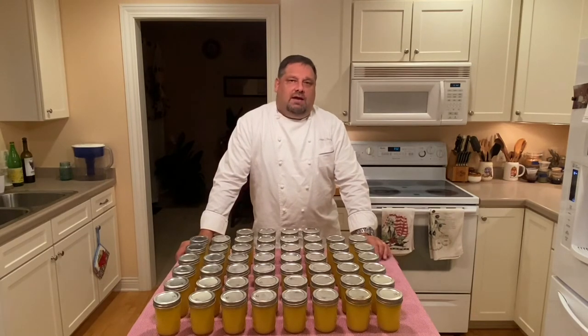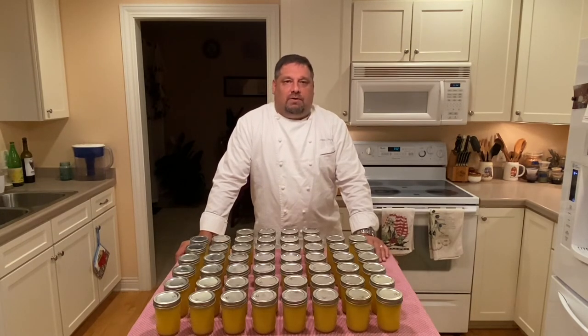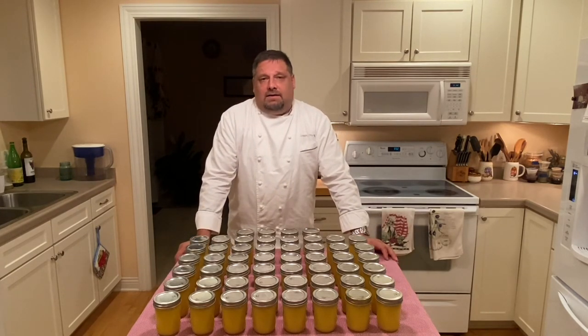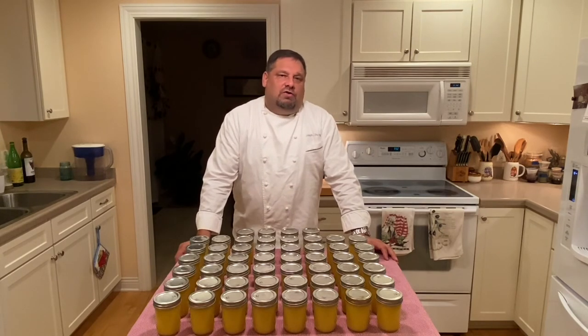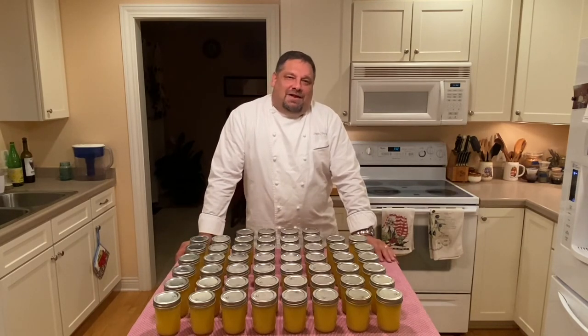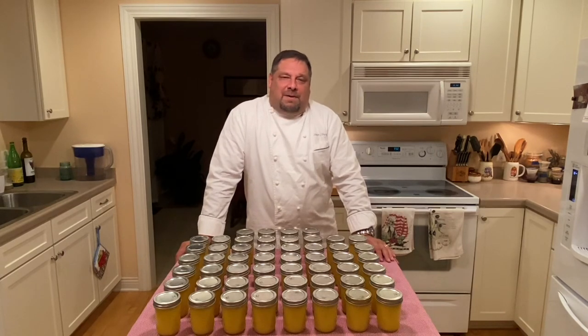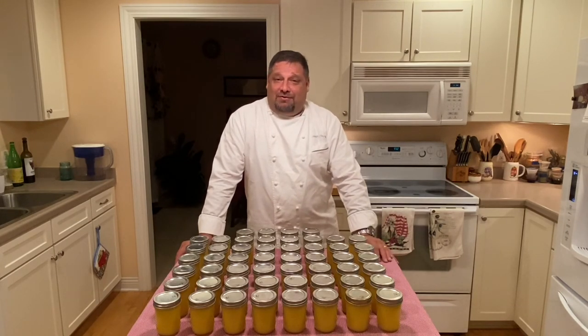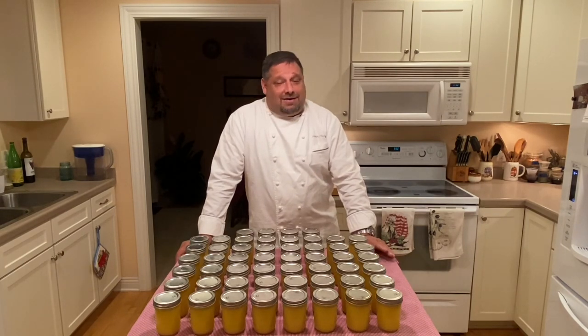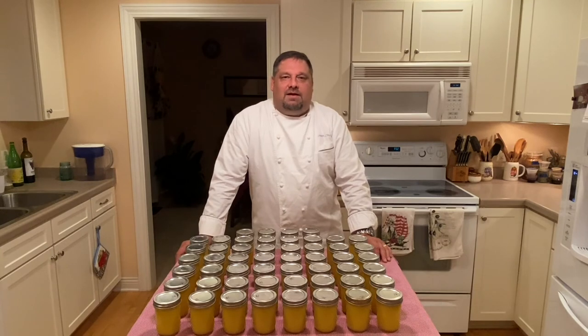On the shelf, properly canned lemon curd will last 6 months or so. If you're freezing it, you can safely freeze up to 1 year — no problems whatsoever. If you're just putting it into a container in your fridge for short-term storage, about one month, maybe a little longer depending on how often you open it. I hope you enjoyed today's presentation and it inspires you to make some lemon curd. It is a lot cheaper to make it yourself than to purchase it, though after seeing this video everyone has an appreciation for why it costs so much — the ingredients, obviously, but also the time and procedure involved.